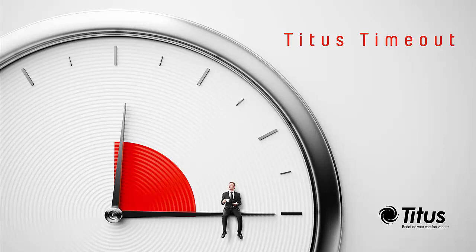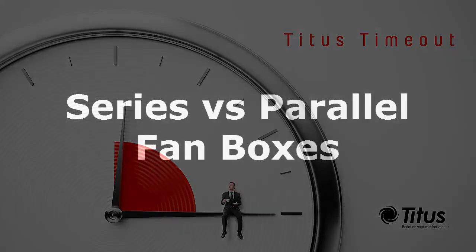Hello and welcome to the Titus Timeout podcast. I'm Jenny Abney-Sivy and today I'm going to discuss series versus parallel fan boxes. I explained the difference between a series and a parallel fan box in one of the very first podcasts, but I'll do a quick refresher.